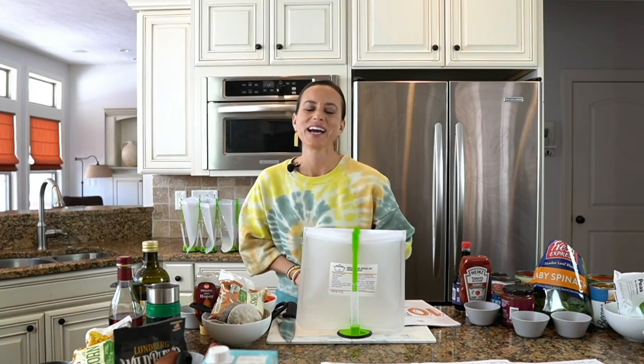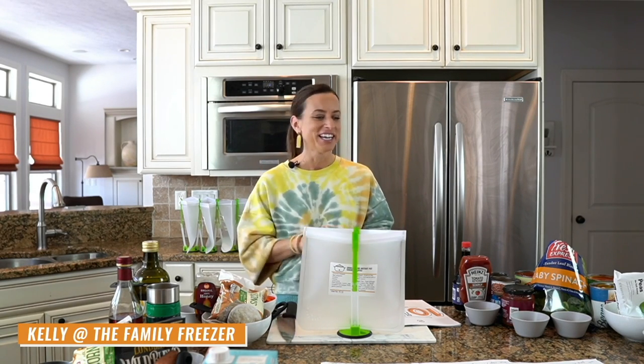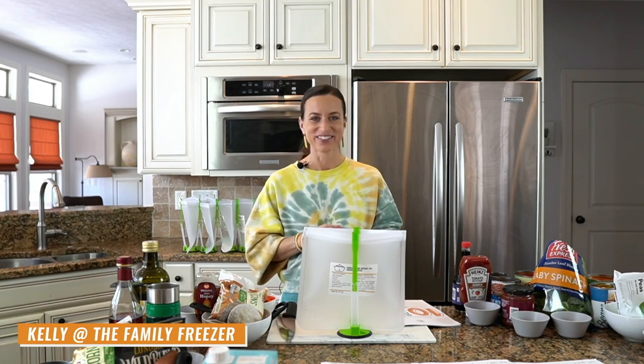Thanks so much for joining me. I'm Kelly from The Family Freezer and I am excited to share 10 gluten-free freezer meals in one hour. That's right, start the clock because we are making these meals.